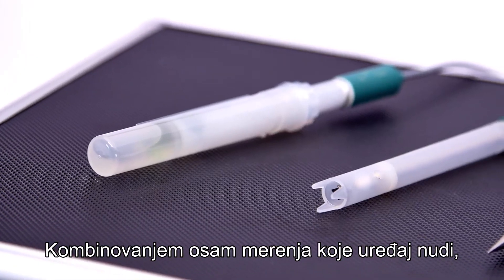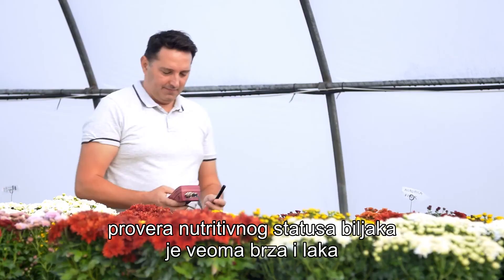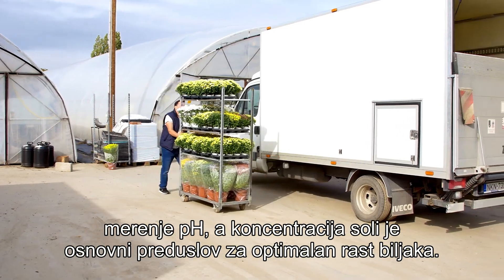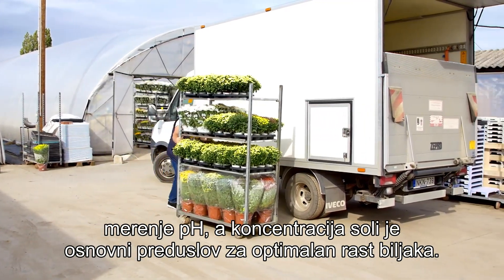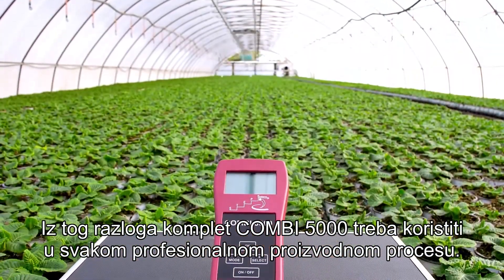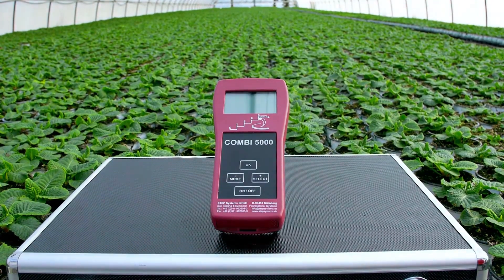By combining the eight measurements that the device offers, checking the nutritional status of plants is very fast and easy. The measurement of pH and the salt concentration is the fundamental precondition for optimal plant growth. For this reason, the COMBI 5000 kit should be used in every professional plant production process.